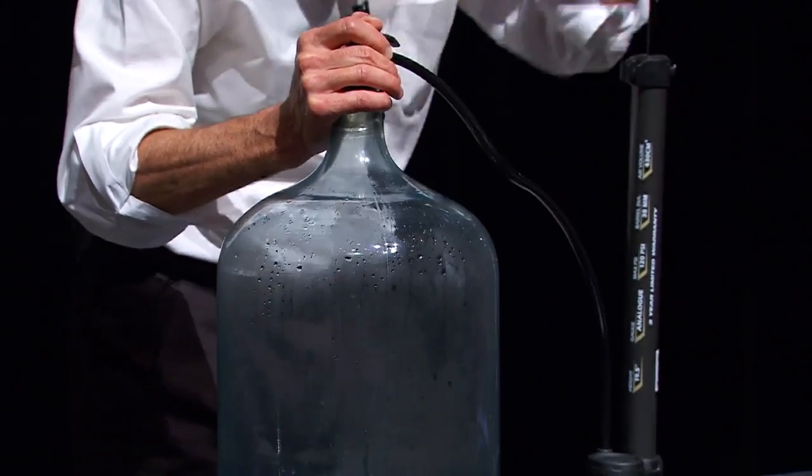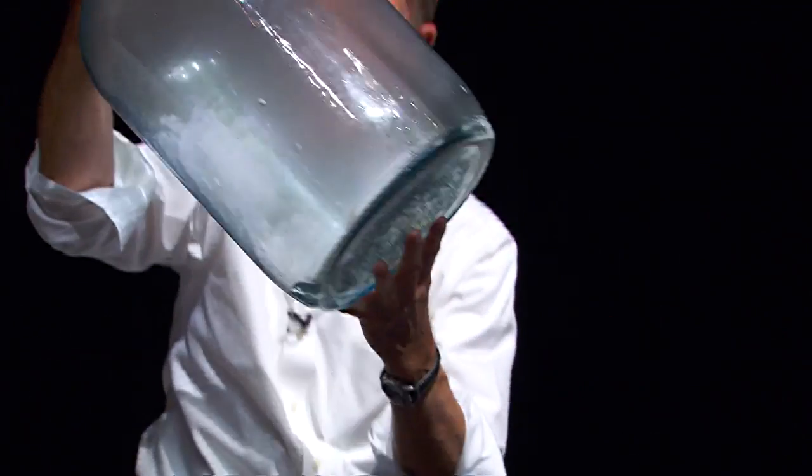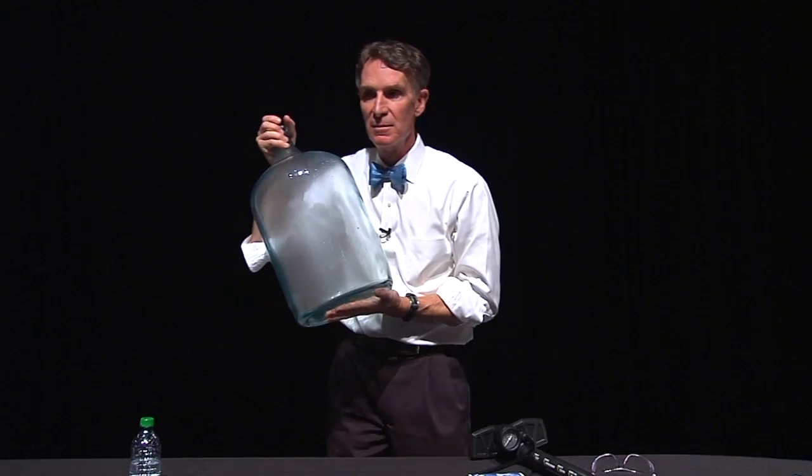Three, two, one. Ooh. It's not magic, my friends. It's science.